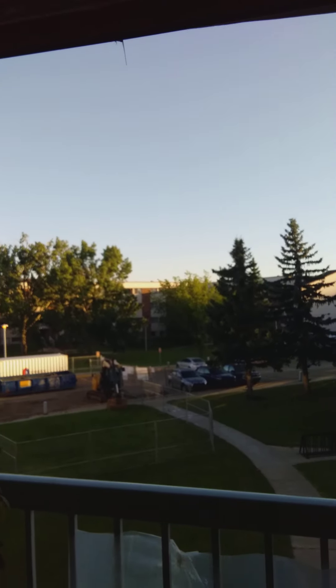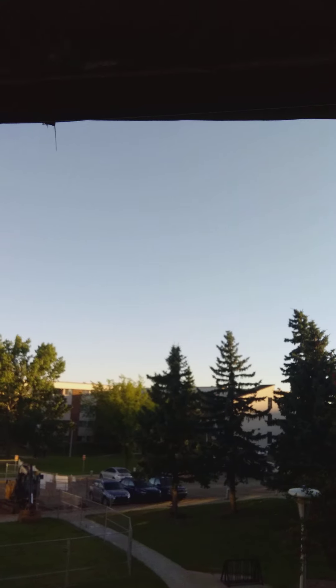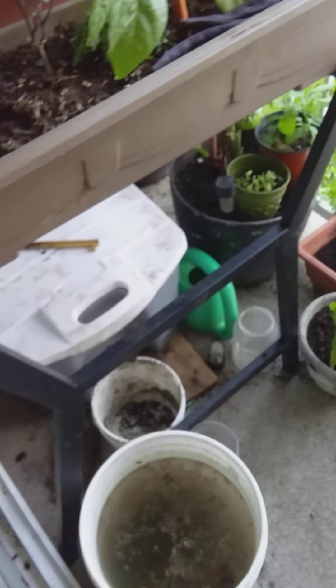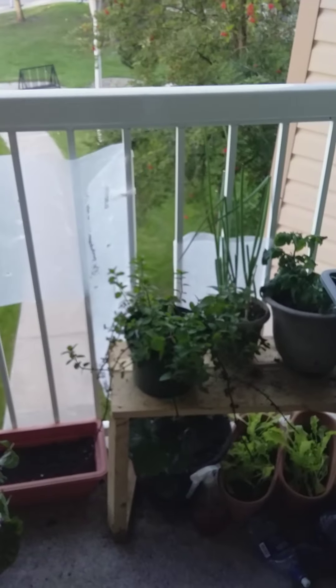It was cloudy earlier but it's a beautiful, really hot day right now. It's a beautiful day in the balcony growing garden. So grow with me — talk to you soon.